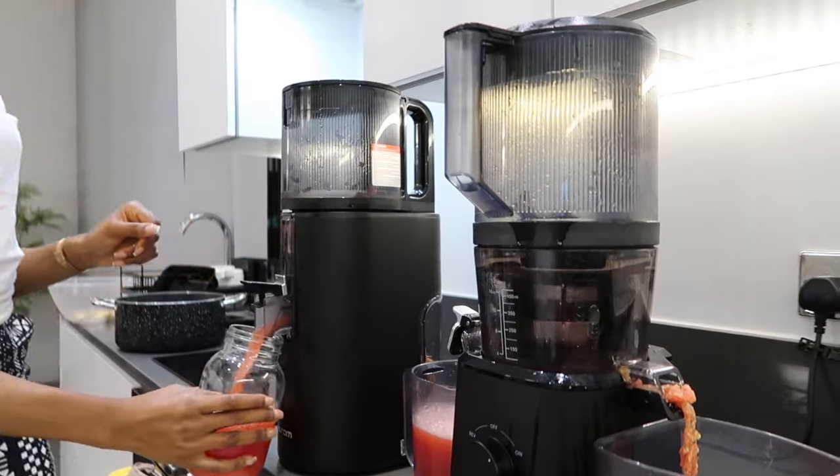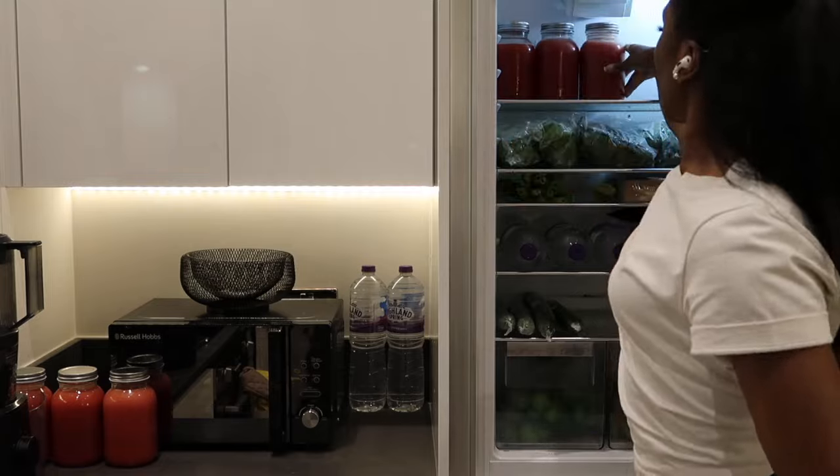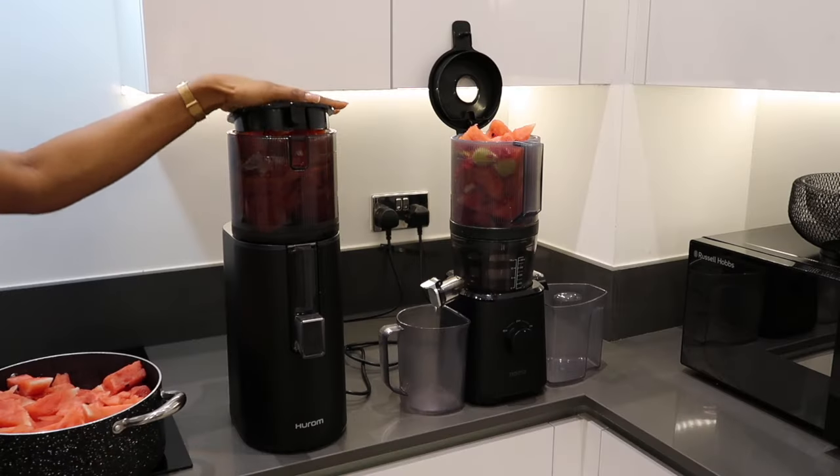Hey guys, welcome back to my channel. So today's video is going to be a juicer comparison of the Hurom 400 juicer and the Nama J2 juicer.